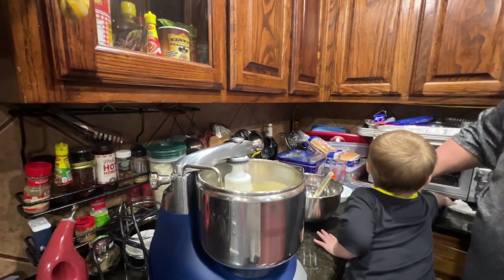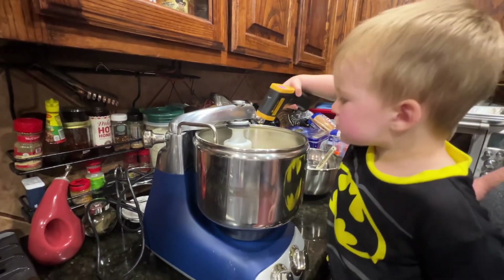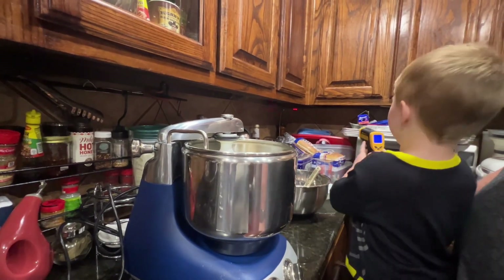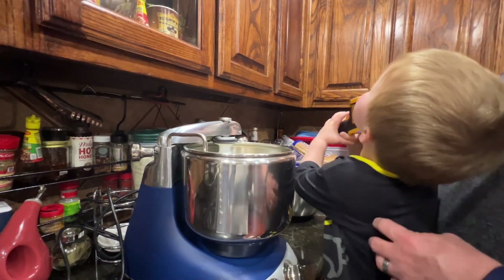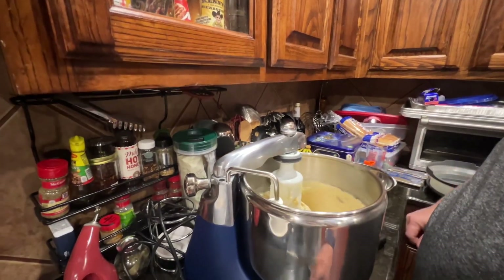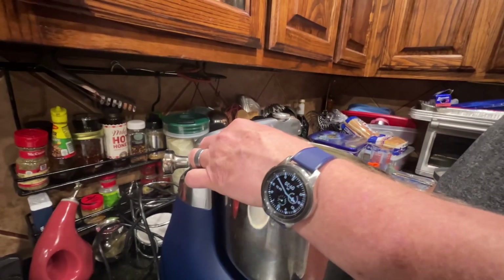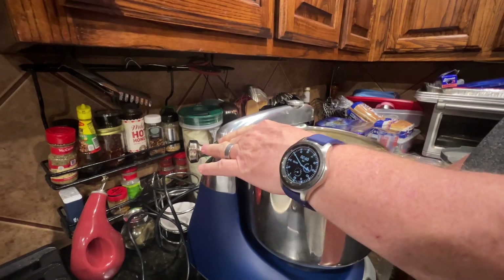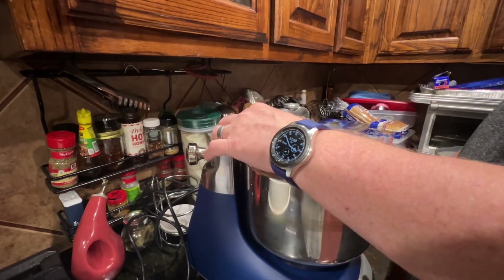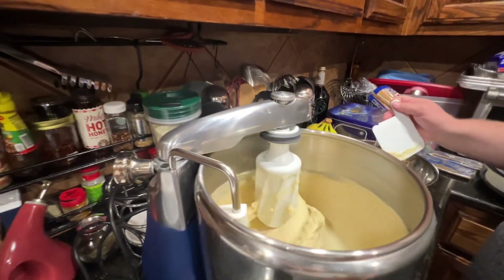So this will run for about five minutes. When we get done, we'll check the temperature of the dough. So after that first five-minute mix, we've covered it and let it rest for about 15 minutes to build up some more strength. I run it for five minutes, let it rest, and then run it for another five minutes. Then we'll check how it's doing.